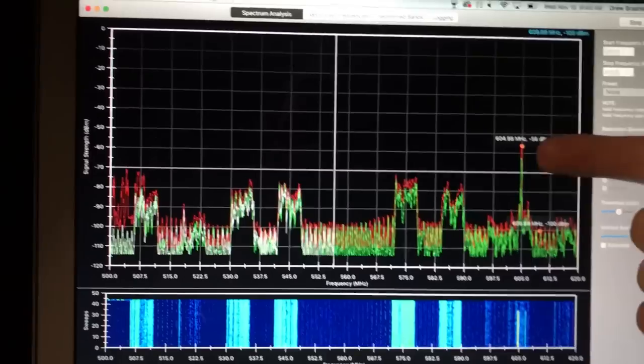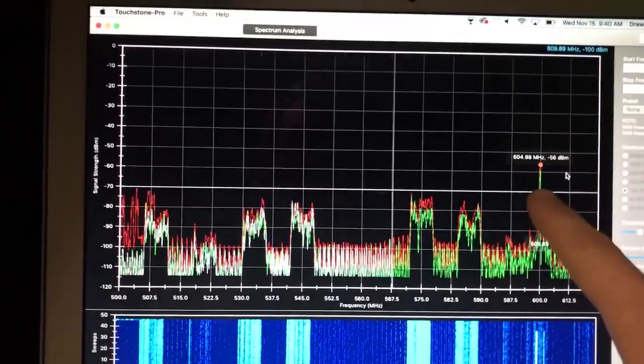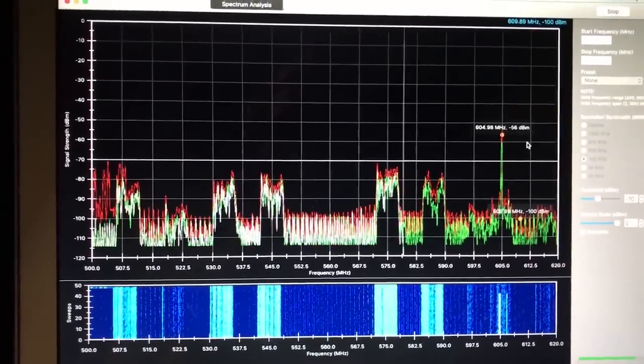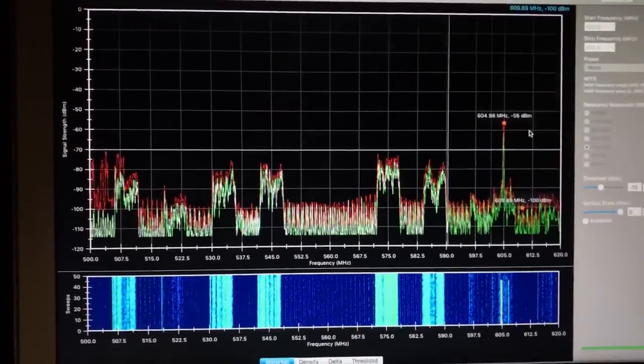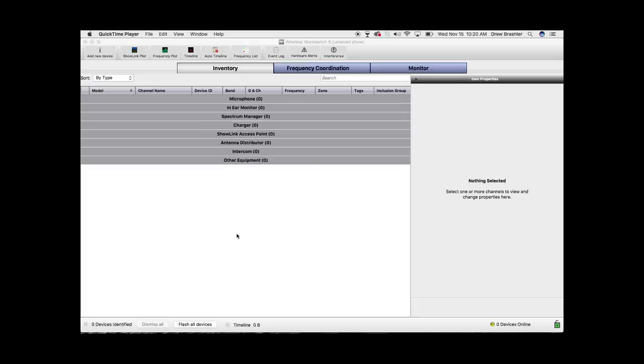We can see that the transmitter spike is significantly above the background noise. If the background noise were up near the signal level, we'd have a much worse signal-to-noise ratio and we'd have to fix that — but this noise is not something I'm going to worry about right now. So we have Wireless Workbench 6 here. When you open up the program it opens into the inventory tab, and we want to import our frequency scans that we did with the RF Explorer and Touchstone Pro.